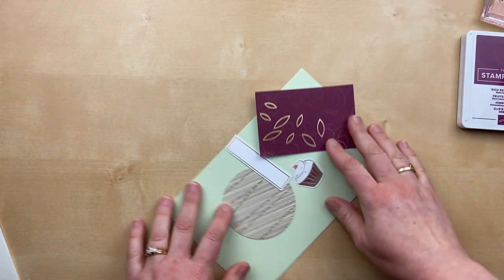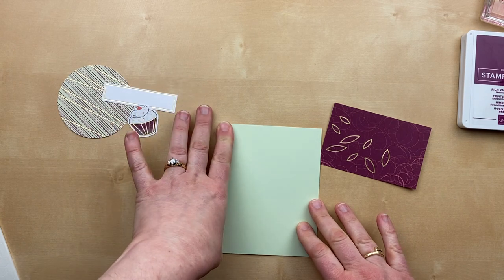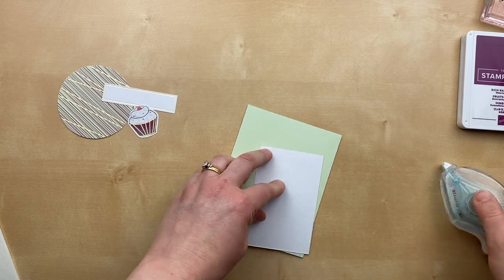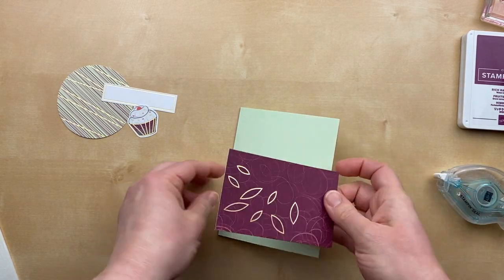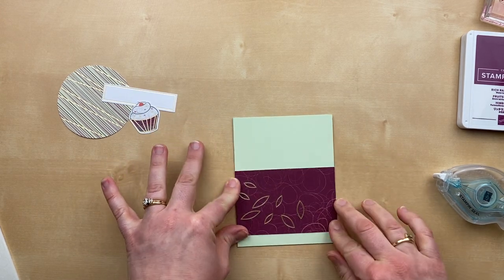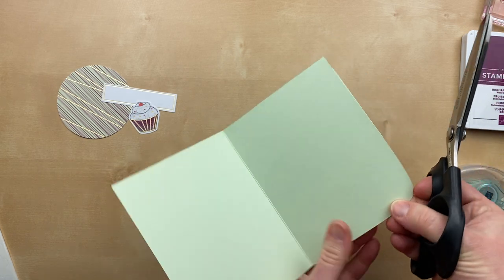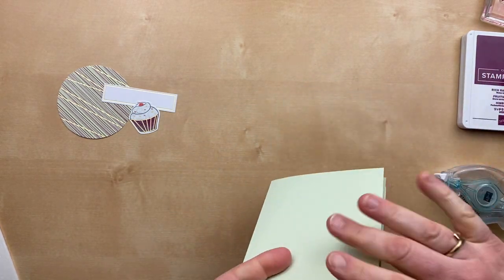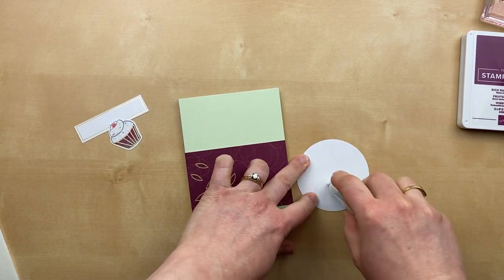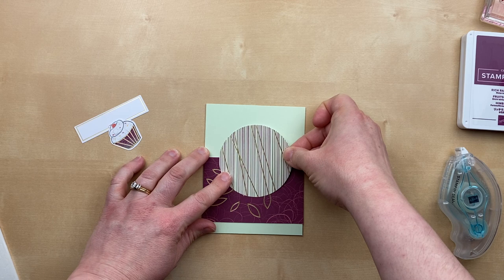For this card, I thought it would be really fun to make one that did not include any of the animals. The little accessory images are super cute and can make a really great card even without the animals. So for this one, I ditched the animals and I'm just using the cupcake. I added some Soft Seafoam card stock for the card base. This is a die cut that came just like this in the kit, and I'm going to add that to the card.